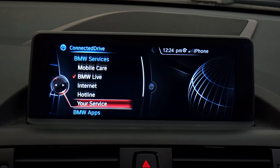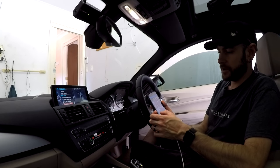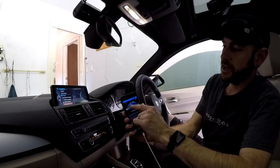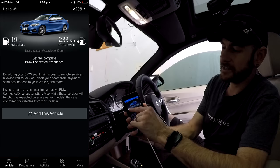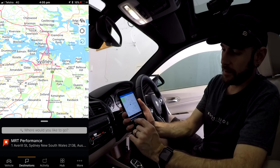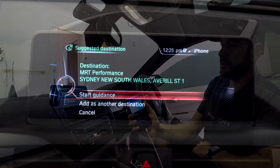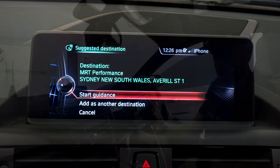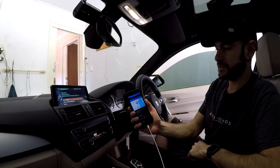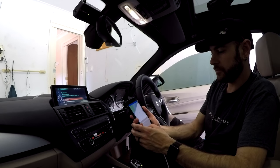We'll jump back out to the ConnectedDrive menu and scroll down to BMW Apps, where the really cool stuff happens. The way this works is it needs to be connected to your phone via the BMW Connected app. You go into the app, log in with touch, and when it's connected to the car it gives you a nice overview — it shows what your car is, the amount of fuel you've got remaining, and your range remaining. If we go to destinations and type in an address, say my work at MRT Performance, I press on it and it'll tell me how long it's going to take to get there. I press go and it loads straight onto the dash of the car, which is really cool — it saves you having to type everything in on the iDrive system.